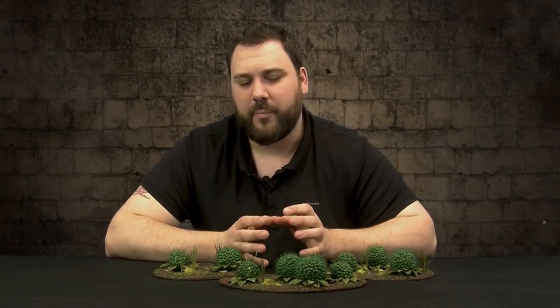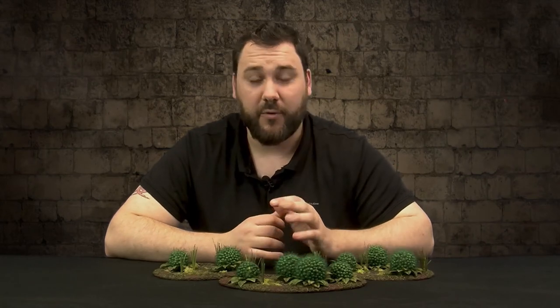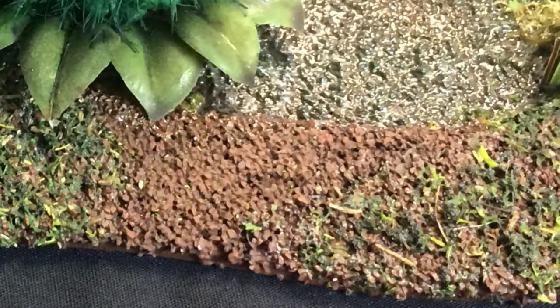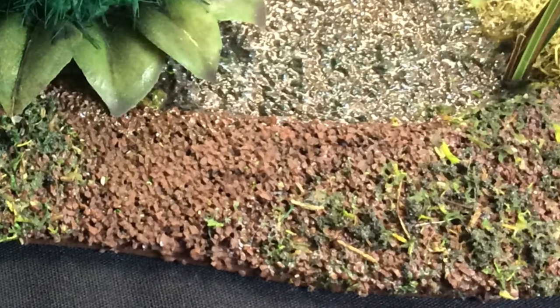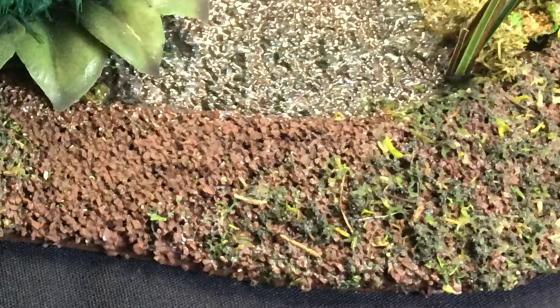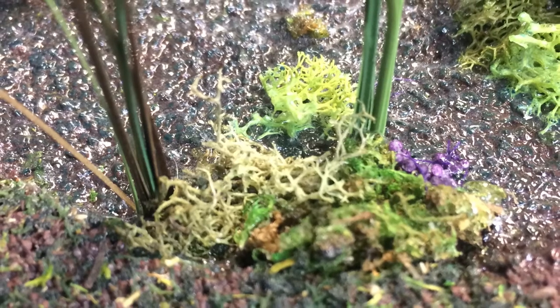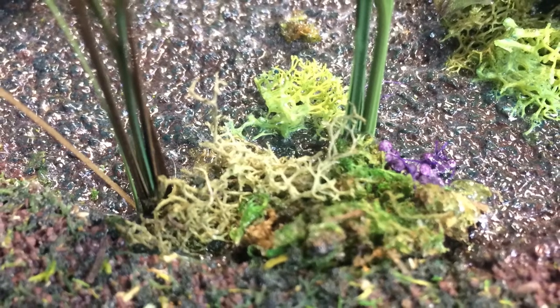Now we're going to need to paint this, which is dependent on what type of terrain set you're matching it with. For our swamp map, we went with a dark brown underneath, then dry brushed it with a little bit of Xandri Dust to give it more definition. Then we moved on to the foliage: a custom combination of clump foliage from Woodland Scenics, some moss from the dollar store ground in a nut grinder to create flock, and dried lichen to give it some bright green definition.